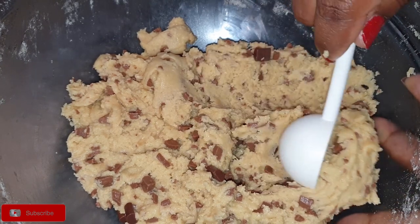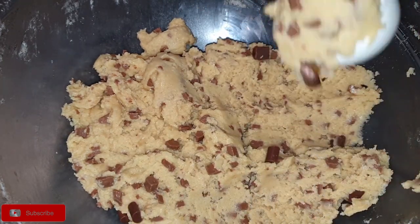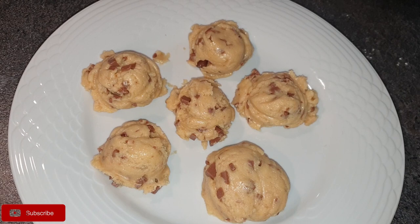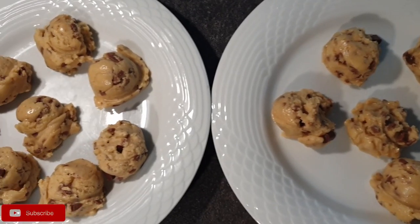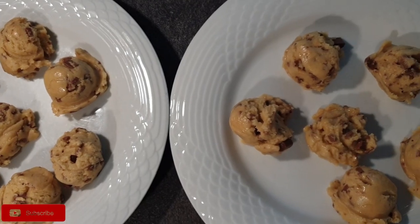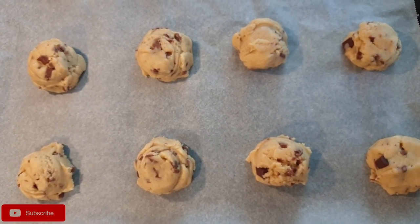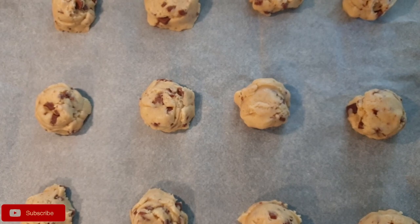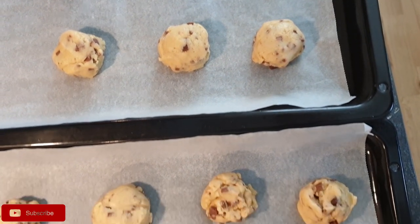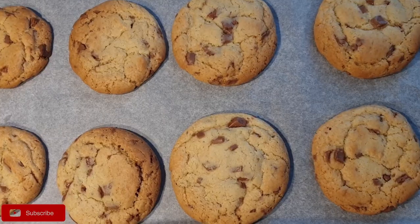Usually I like to chill my cookies first. This will help the cookies not be completely flat when they bake or look like biscuits. If you have time, put them in your fridge to chill or in your freezer for about 20 minutes. This will help the cookies not spread so fast when baking. The cookies have been chilling in my freezer for about 20–30 minutes. As you can see, they are hard — and this is what you want, because the spreading will be slower and you'll have that beautiful cookie shape instead of a flat cookie. Put your cookies in the oven and let them bake for about 10–12 minutes or until they are golden brown.